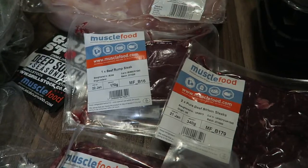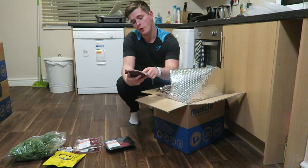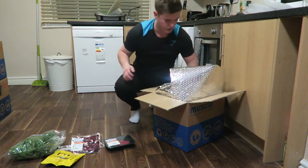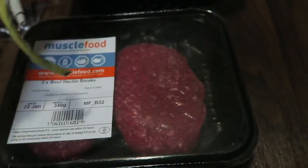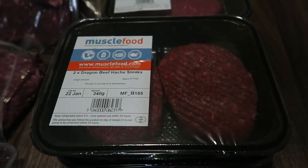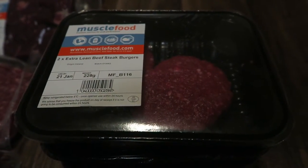We've got the steaks: two rump steaks and two pure beef sirloin steaks, some extra lean steak burgers, sweet chilli chicken burgers, dragon beef hash steaks, and some normal hash steaks. I'm not entirely sure what the difference is between them, but we'll find out.